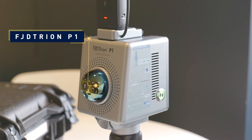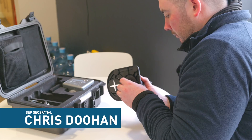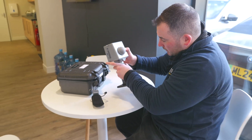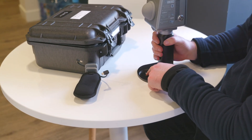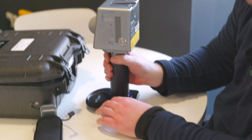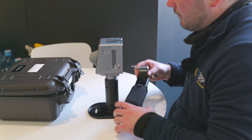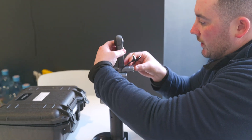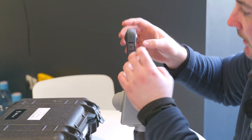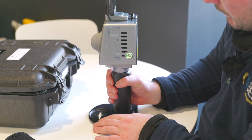Today we're going to have a look at the FJD P1 SLAM scanner. Starting with setup, you've got the actual scanner itself which clips into place. That's also important for doing your ground control points or any targets on the wall for geo-referencing. Your handle doubles up as a battery, and for colorization and video you've got the Insta 360 camera which goes on top — it just clips in via USB-C to USB-C.